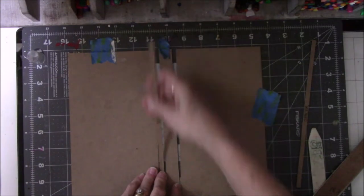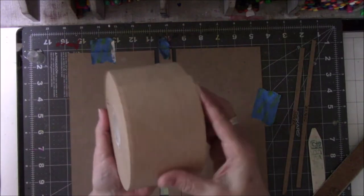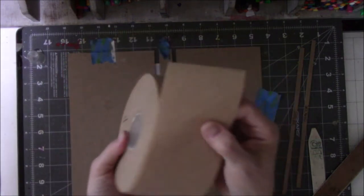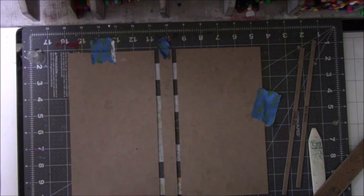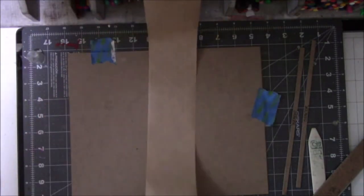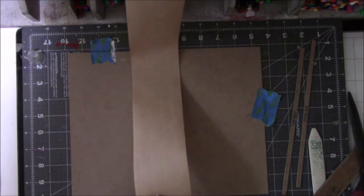I'm going to take the spacer out. I was gifted this book tape — it's basically like the packing tape you get from Amazon, with threads through it, very sturdy tape. I love it for doing books. I'm rolling out a large piece and eyeballing it. I keep moving it — doggone it! I'll cut this off. You have to wet it in order to use it.